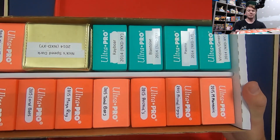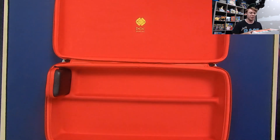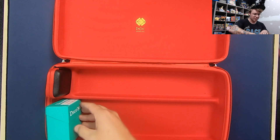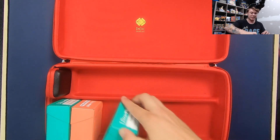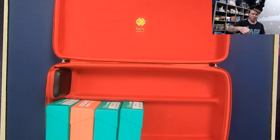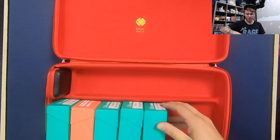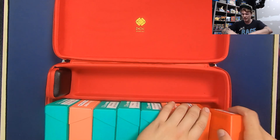Here I have some old decks — we've got some decks from 2015 and 2014 in pretty standard deck boxes. I'm going to see how many of these deck boxes will fit and close into the case. I think that using this case to carry old decks from tournament to tournament would be a stellar use for it. As you can see, I am currently just using a standard two-row cardboard box, and that's kind of been our solution up until this point.